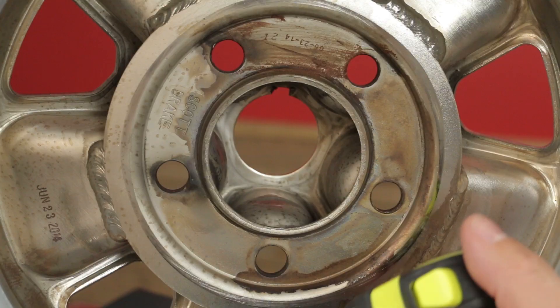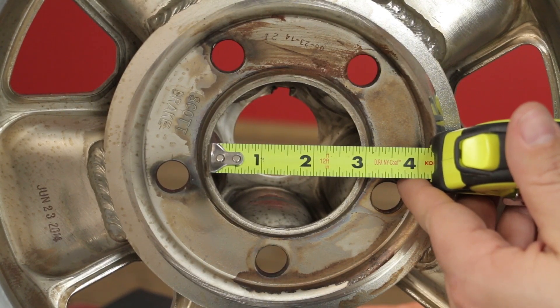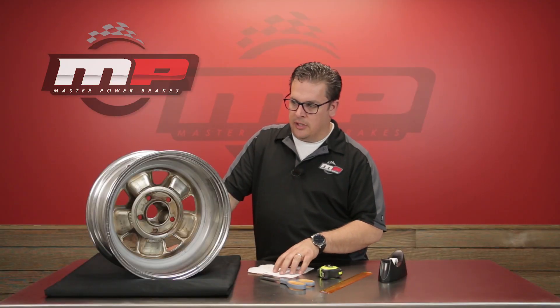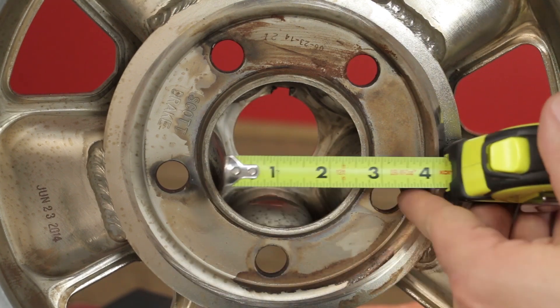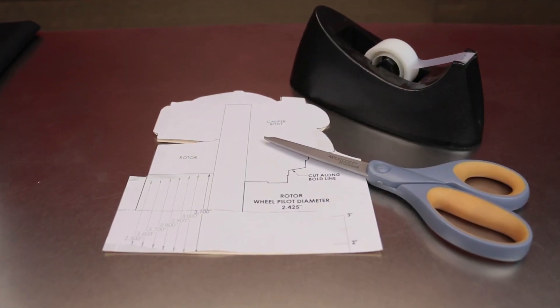To start the process, simply take a tape measure and measure the inside opening of the wheel. This will go anywhere from 2500 to 3100 based on the wheel opening, and you'll also notice that that measurement is actually on the template as well. You want to make this as close as possible because this will center the template within the wheel to determine proper fitment.